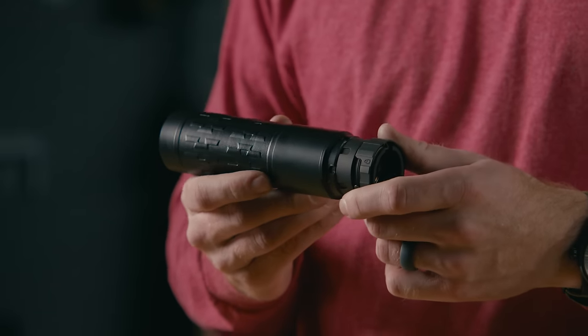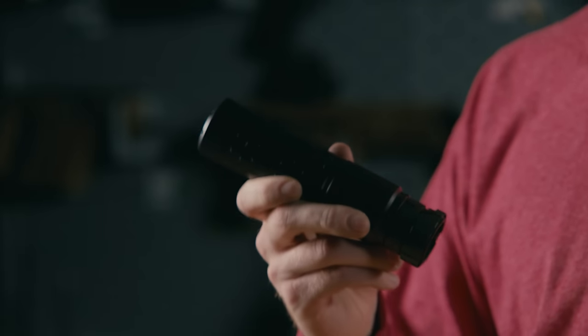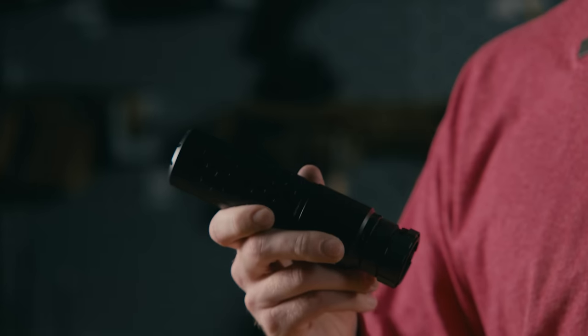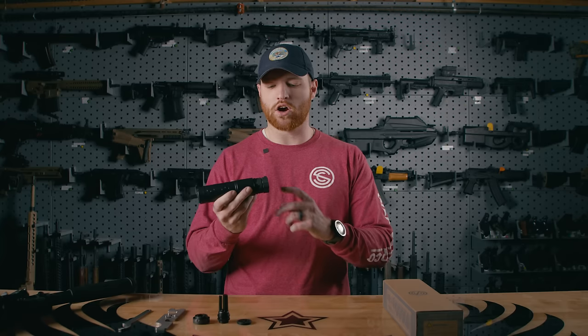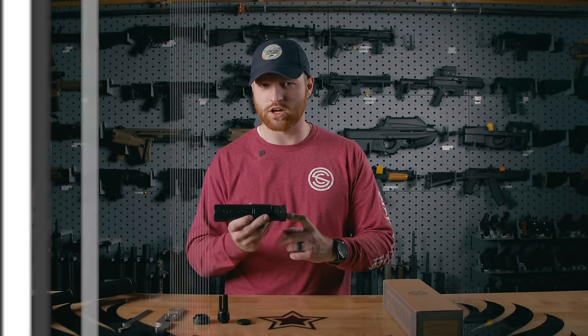We had to employ advanced manufacturing techniques including laser welding. We love this can — not only does it provide the shooter with lower back pressure and less gas in the face, but it's also just so durable. That's in part due to using our patented Hoplon Blast Baffle technology. Let's look at what comes in the box.